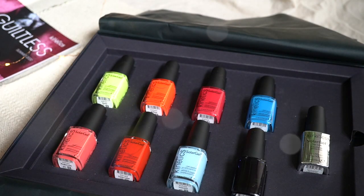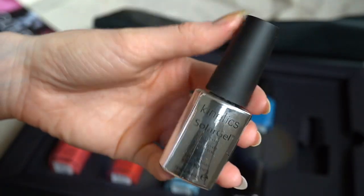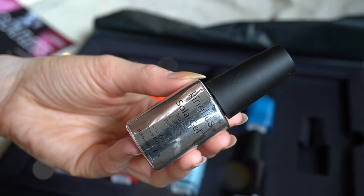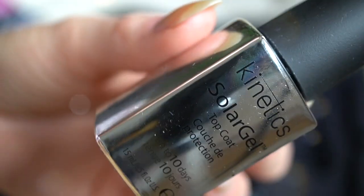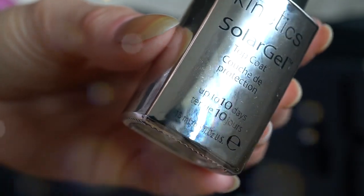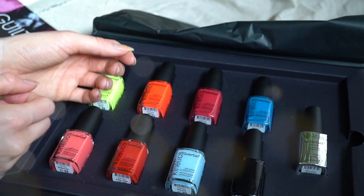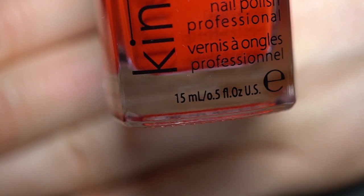The solar top coat is supposed to make the manicure last for a super long time. It comes in a silver bottle, which I suppose is to protect it from sunlight, because these polishes are kind of cured by daylight. From what I understand and read, these solar polishes are a mix of regular nail polish with gel polish — applied as regular nail polish and removed with regular nail polish remover, but supposed to last as well as gel.